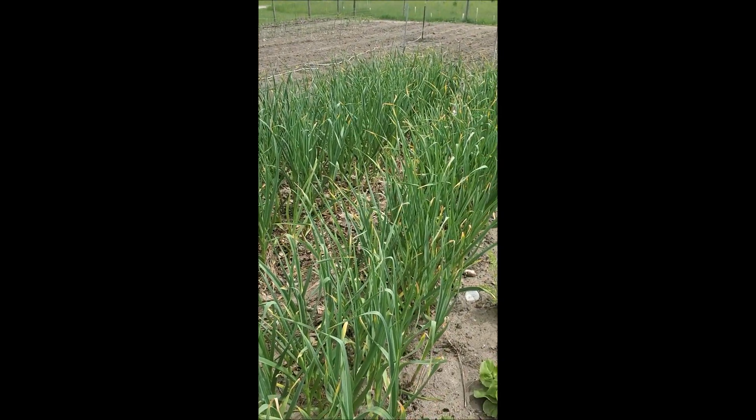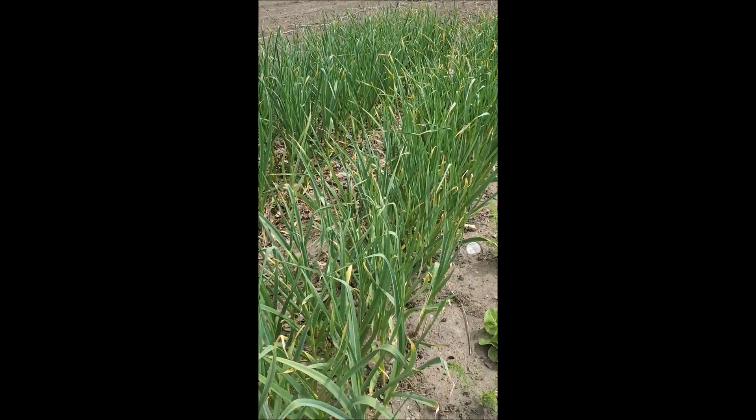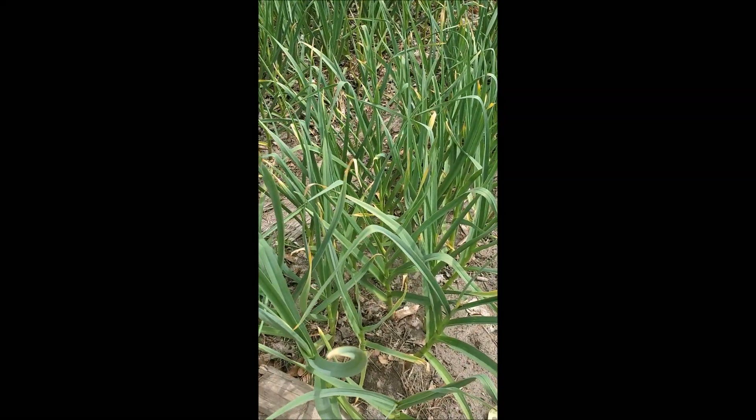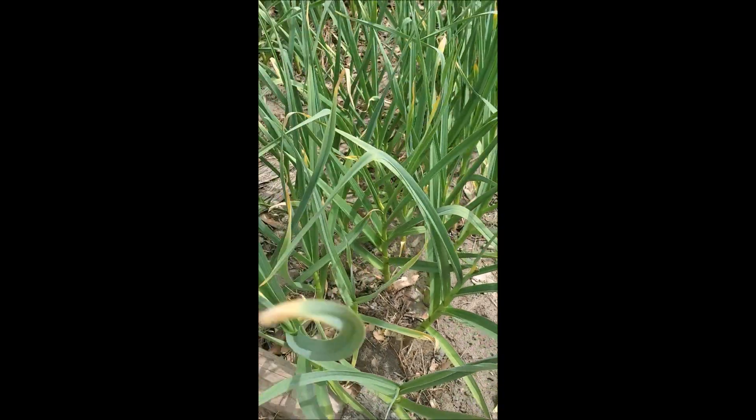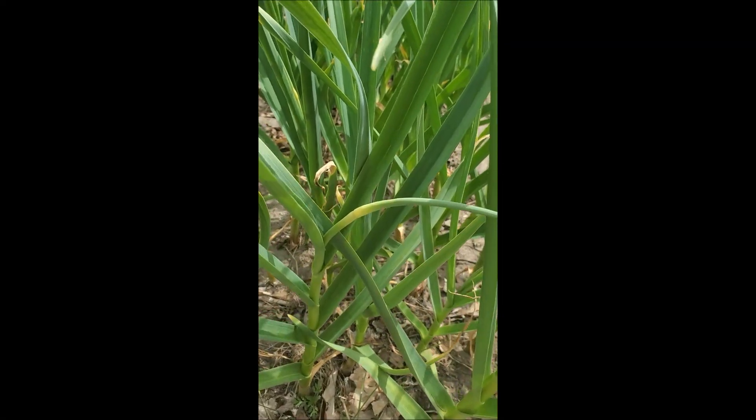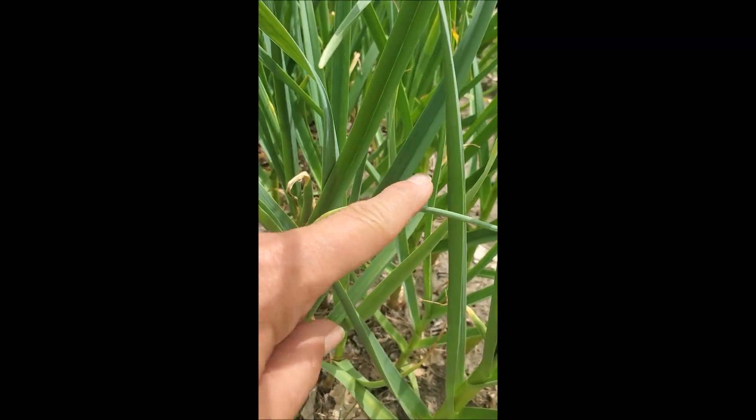In our sea of garlic here in northern Michigan, the scapes are starting to appear. I can look in the middle of them, and you can see right here is going to be the scape. Let's go for a better one right here — this right here is going to turn into the scape.